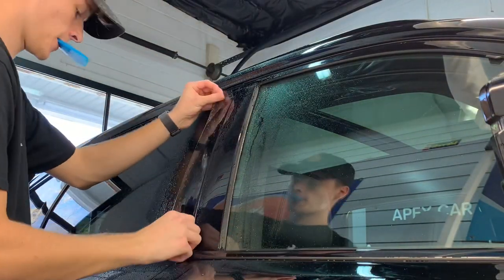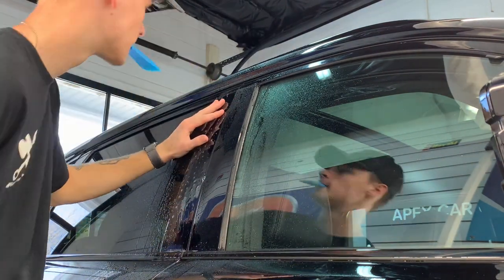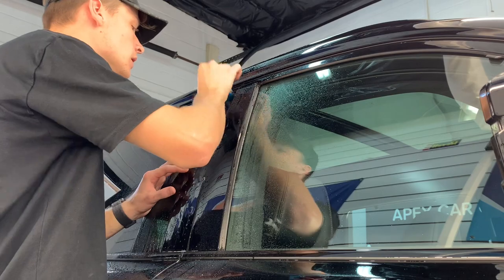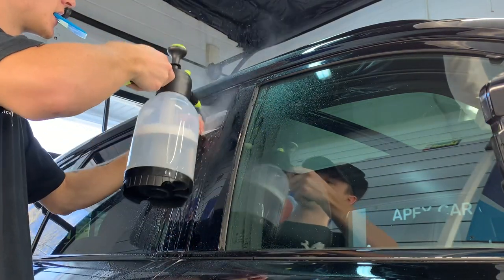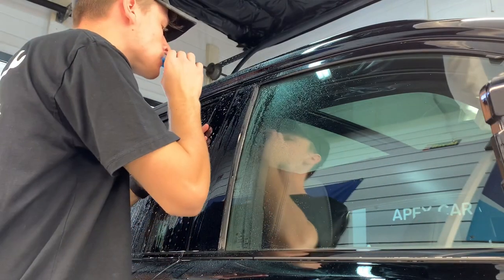Simply overlap every stroke with the squeegee so you do not leave any moisture or air behind. Moisture bubbles and air bubbles — if they're small enough, sometimes you can let them go and they will work their way through the film, as the film is permeable. But for the most part, you don't want to leave anything behind: no dirt specks, no hairs, no fibers, no bubbles of any kind.